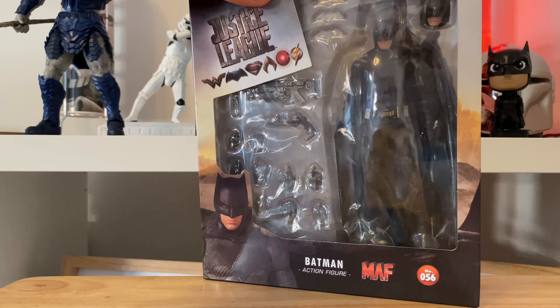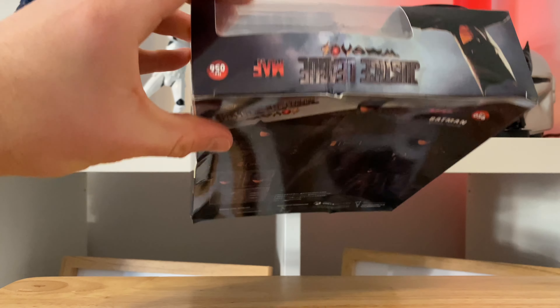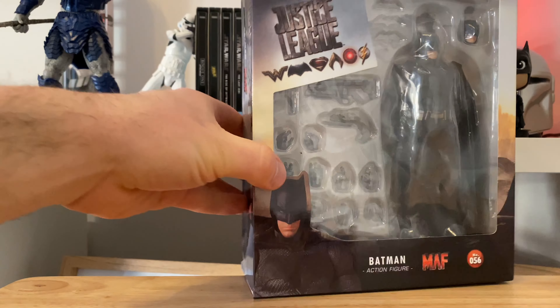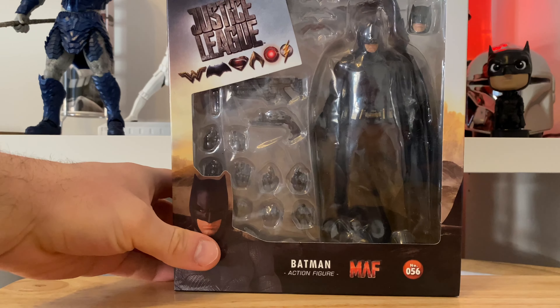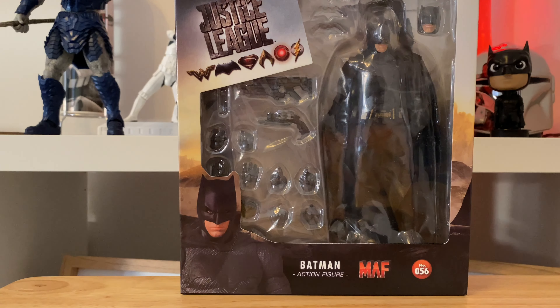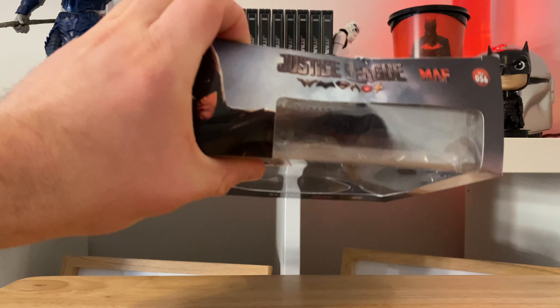On first glance the packaging is a little bit battered, a little bit beat up, but not to worry — it has come a long way, all the way from China, and it's taken about two and a half weeks to get here. I've done a little bit of research on these figures. I hope it's okay; I'm a little bit nervous. I hear the articulations are a little bit delicate and it could break in my hand, but on first glance it looks pretty good. We won't know till we get inside, so let's stop talking and take a look.